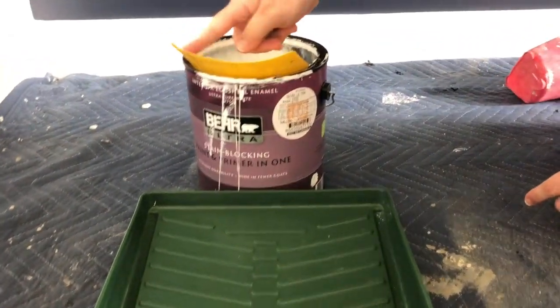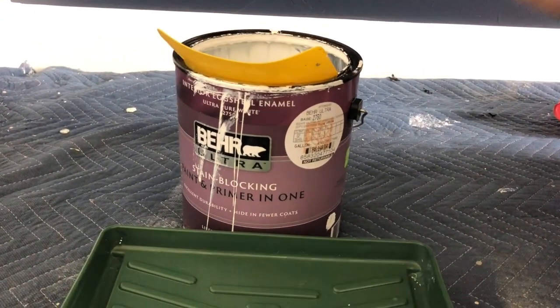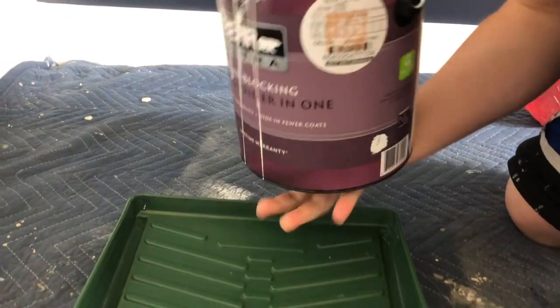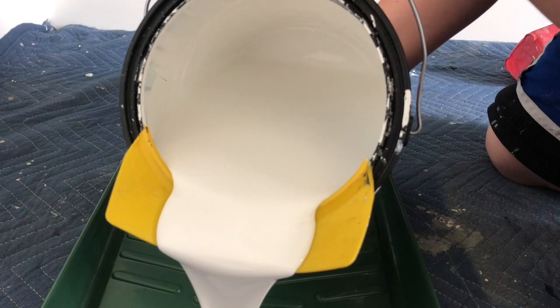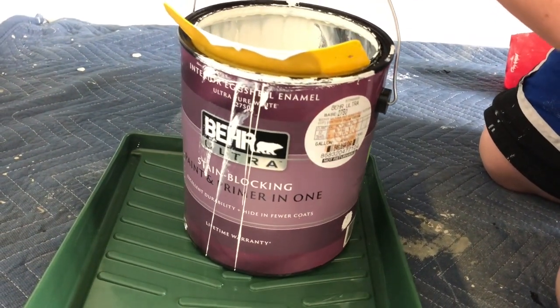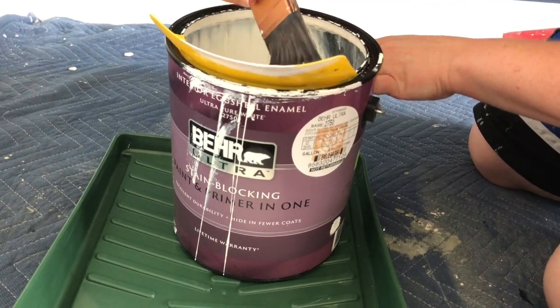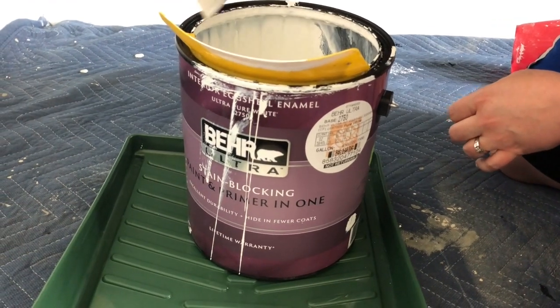This little yellow pour spout is like 98 cents and it is the best 98 cents spent — it helps you pour your paint without getting the little groove in your paint can all gross. You can just wipe off excess and it fits gallon size, quart size, it fits everything. They're really nice to have.